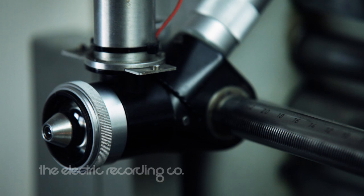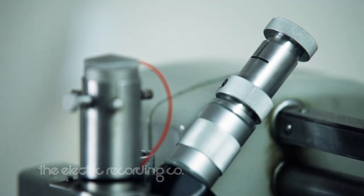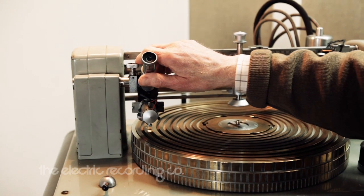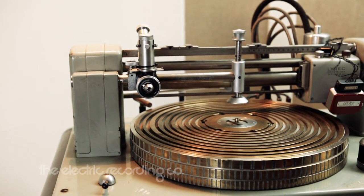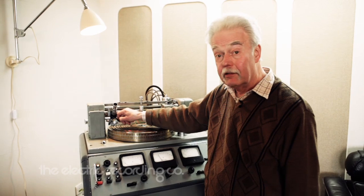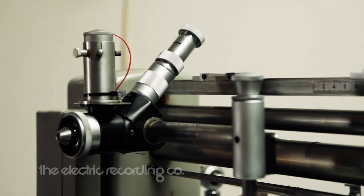The microscope, made in Switzerland by a company called Wald (W-A-L-D), is extremely high precision. It has a sliding mask so that you can look at one side of the groove or the other. Very useful.